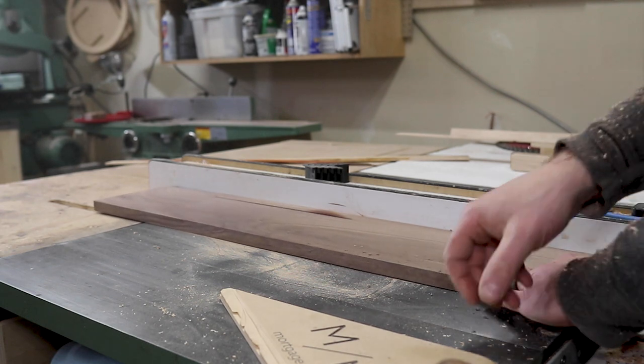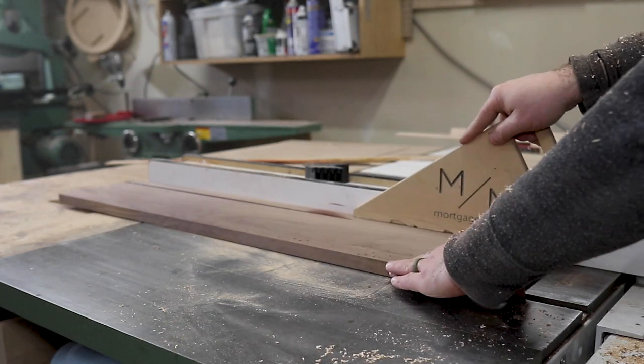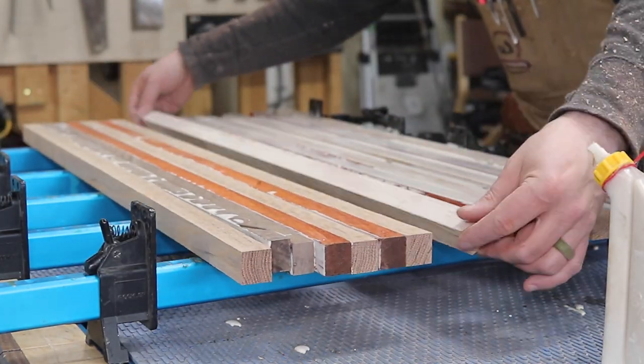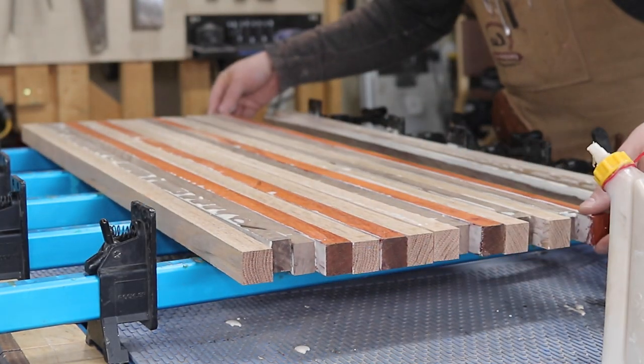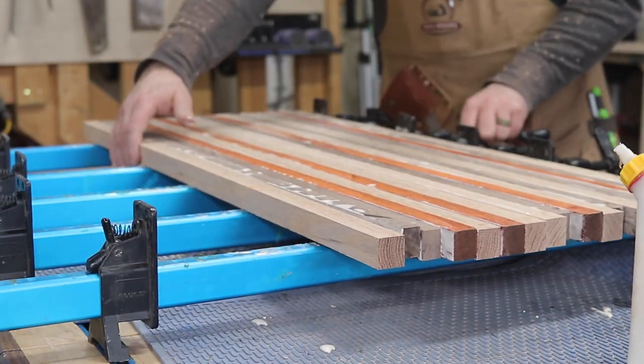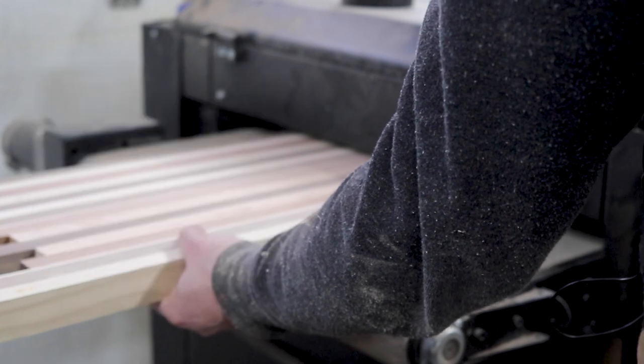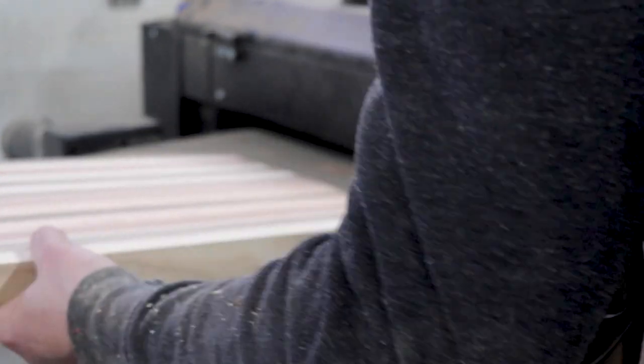It's been a while since I've made a cutting board like this. This one in particular is actually a gift for Hannah over at Lucky 13 Paint Shop. She's someone I got connected with through Merka and is actually the one who painted the motorcycle gas tank. If you haven't been following along on that build, I've got lots of pictures on Instagram and a couple of videos on my channel.